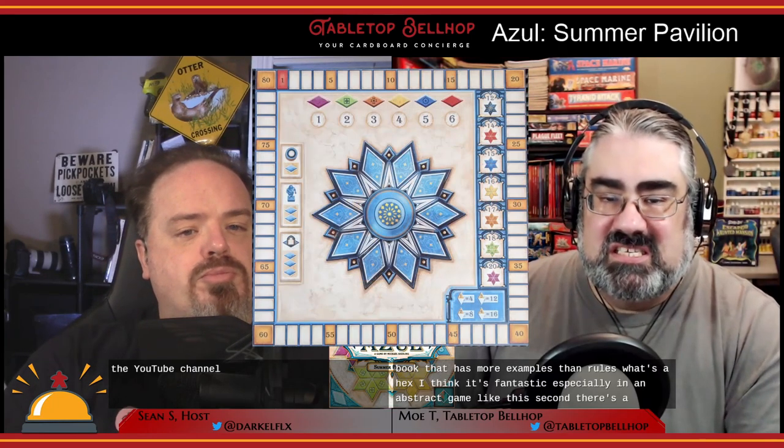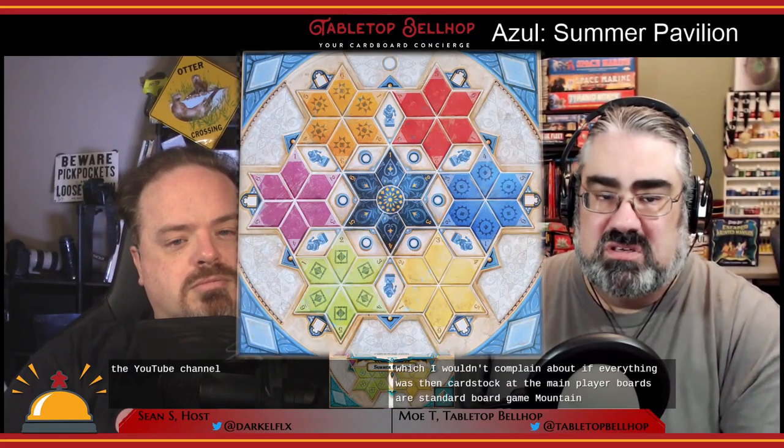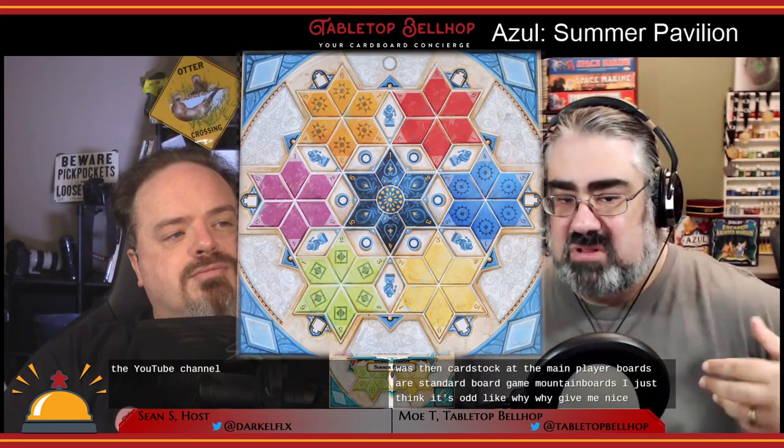The rulebook has more examples than rules, which I think is fantastic, especially in an abstract game like this. Second, there's a central market bonus board in this game that's different from the other Azul games — something that goes in the middle of the table in front of everyone. I have to complain about it a bit because it is made of thin card stock, which I wouldn't mind if everything was thin card stock, but the main player boards are standard mounted boards. It's just odd.